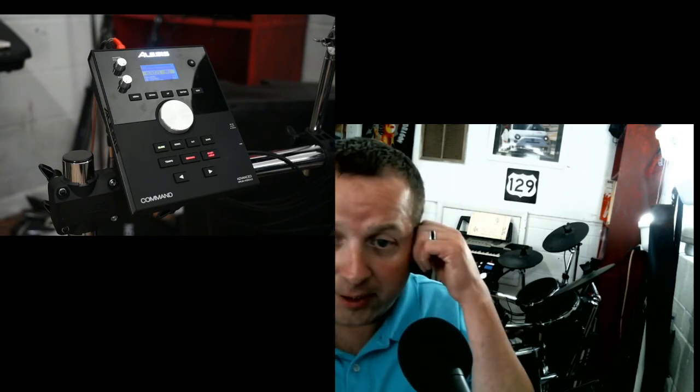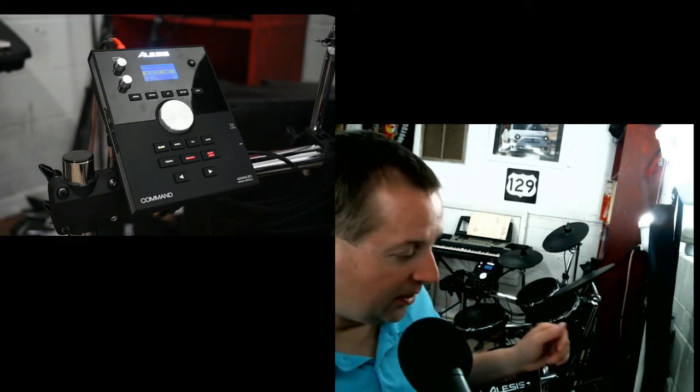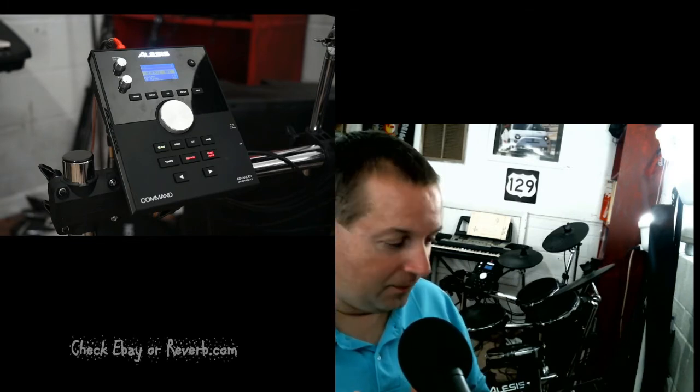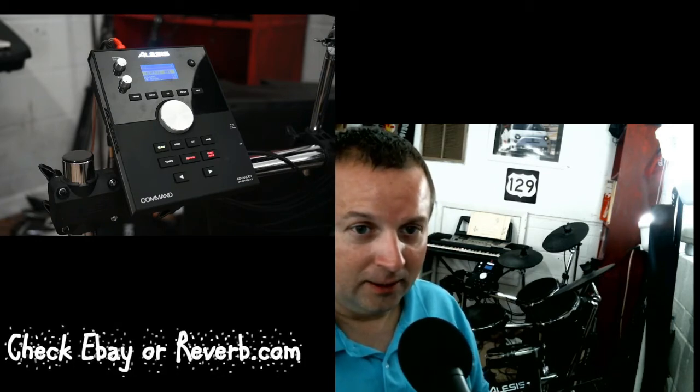So I went with the Surge because I had just sold my acoustic kit and just wanted something I could play with earphones in right away — that's how I ended up with it. But after I bought it I kept doing research and found that for my taste I should have gotten the Command kit. With that being said, I still saved money by getting the Surge kit and then upgrading to the Command module.